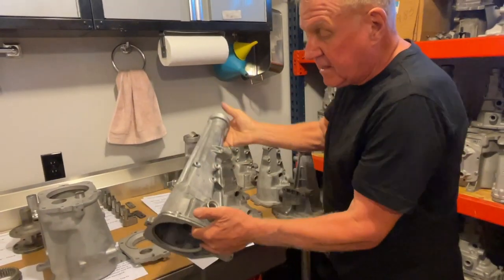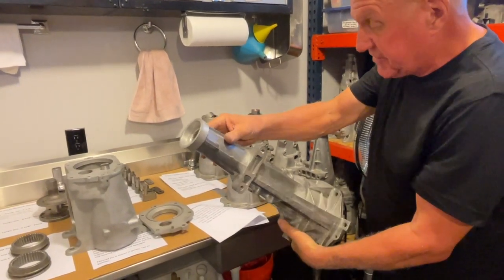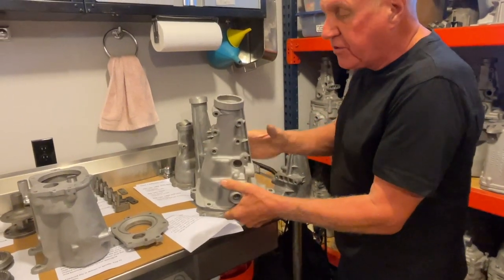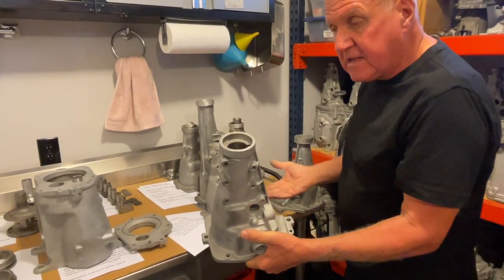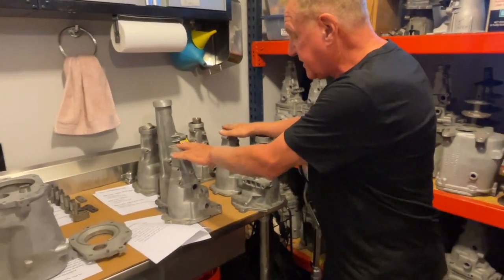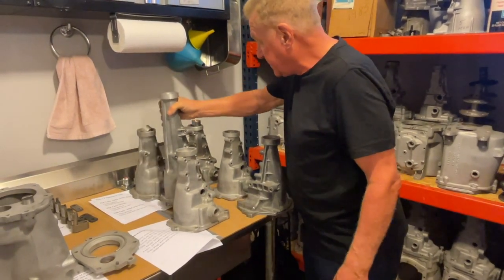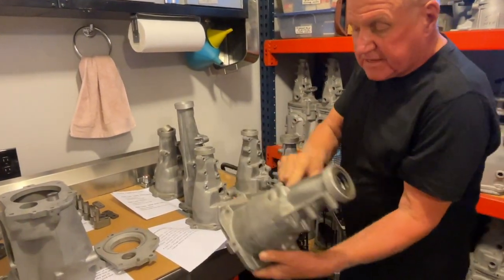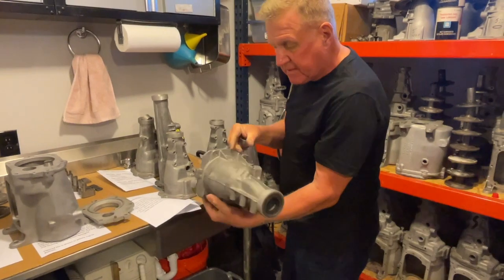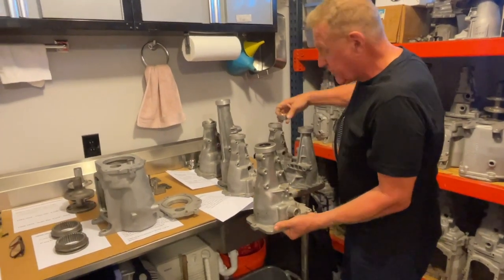This tail housing here — a lot of people haven't even seen — is for Pontiacs, Oldsmobiles, and a few Buick full-size cars that got Muncie's. It's quite a long tail housing with a very long output shaft. The 429 tail was used in Corvettes in '64 only, but was used in GTOs from '64 through '70. The first three early tails had the speedometer exit on the left-hand side. The 584 tail housing is probably the most popular — it was used from '65 through 1970 and has a small bushing.